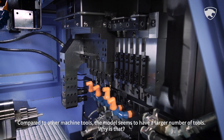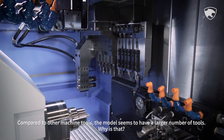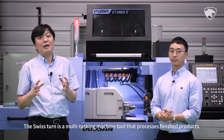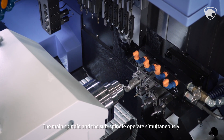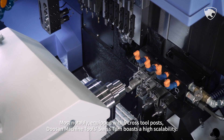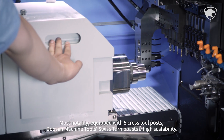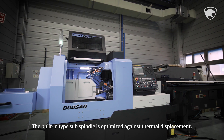Compared to other machine tools, this model seems to have a larger number of tools. Why is that? The Swiss Tern is a multi-tasking machine tool that processes finished products. The main spindle and the sub-spindle operate simultaneously. Most notably, equipped with five cross-tool posts, Doosan Machine Tools' Swiss Tern boasts high scalability. A built-in type sub-spindle is optimized against thermal displacement.